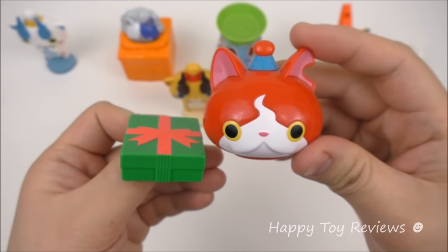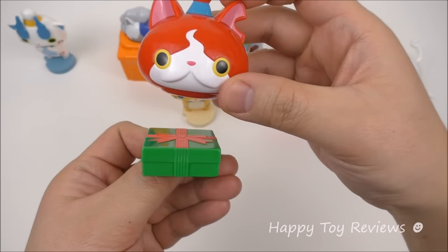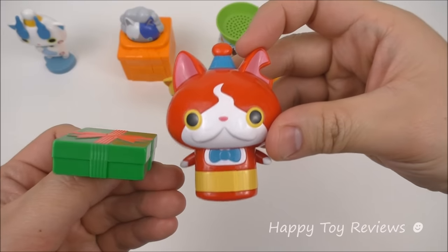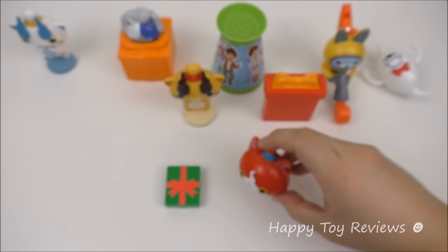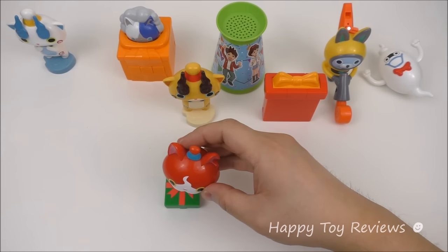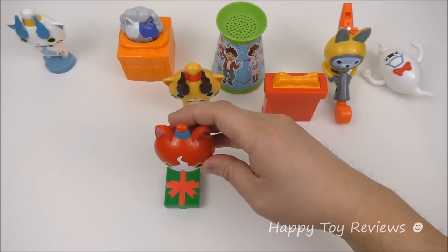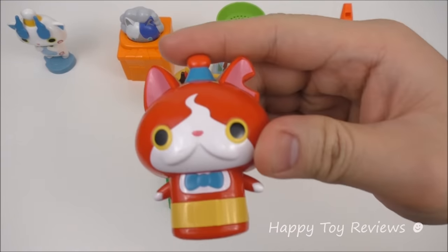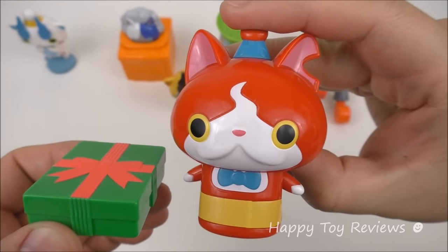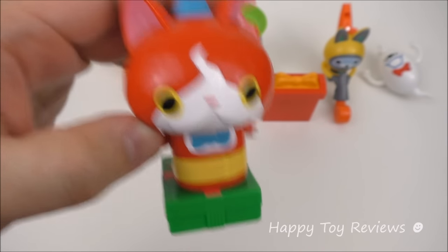Are you guys ready to find out what Jibanyan's surprise is? All you have to do is put Jibanyan on top of the surprise box like this. Magic! There's a magnet in this box that will unlock Jibanyan's body. And here's the magnet.